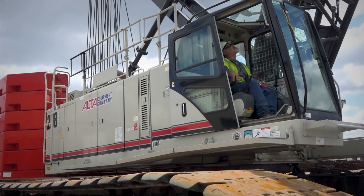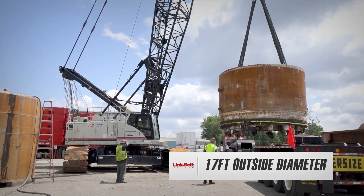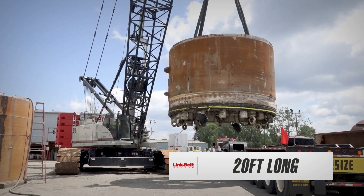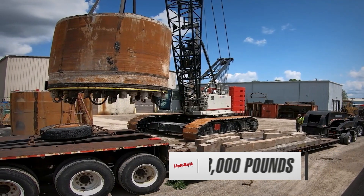The heaviest, biggest piece is usually a metal shield, typically on these things. The outside diameter is about 17 feet. The length of it is probably 20 feet long, and if it's fully loaded, that one can be a little over 200,000 pounds.